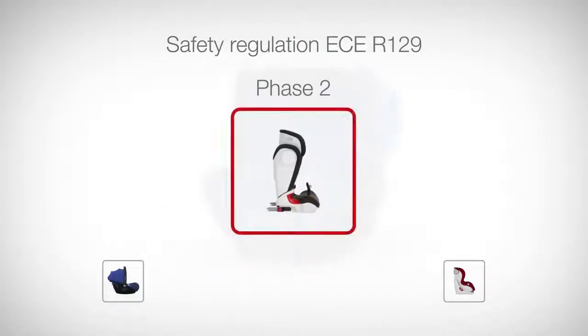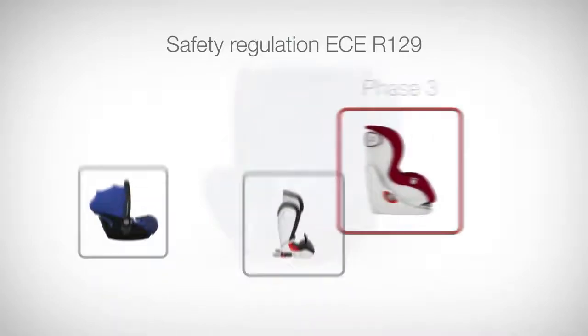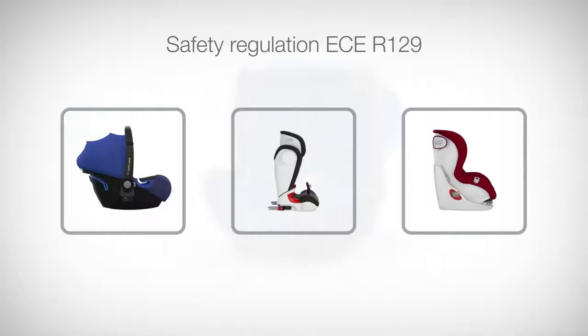Phase two establishes rules for older children over 100 cm who no longer use an integrated harness. And phase three covers all other types of child seats not covered in phase one and two, thus completing the integration of ECE R129. Phases two and three are currently still in development.